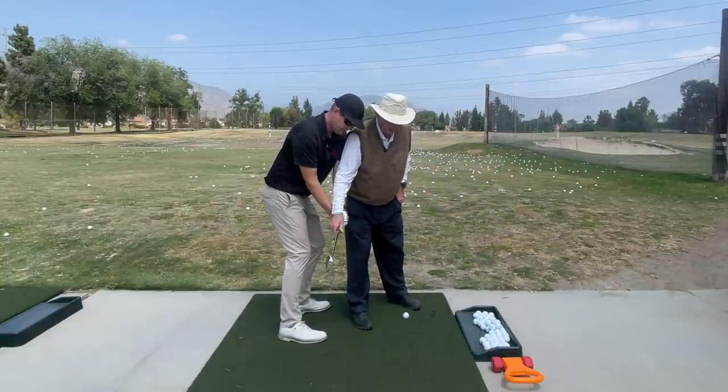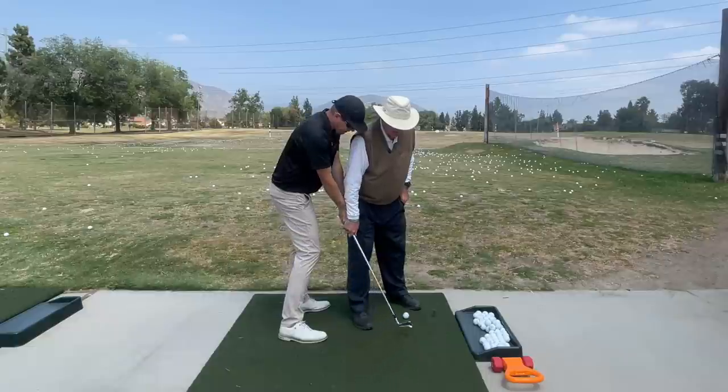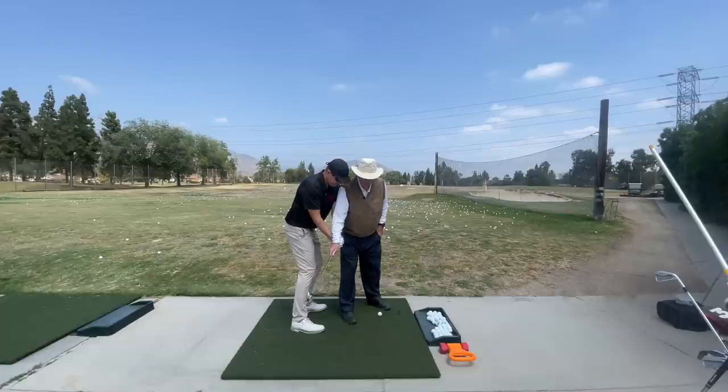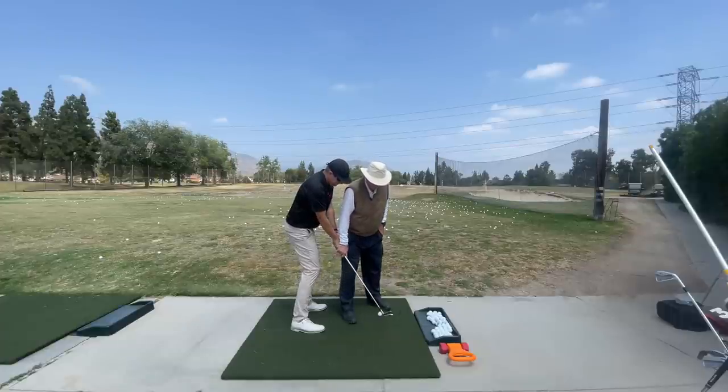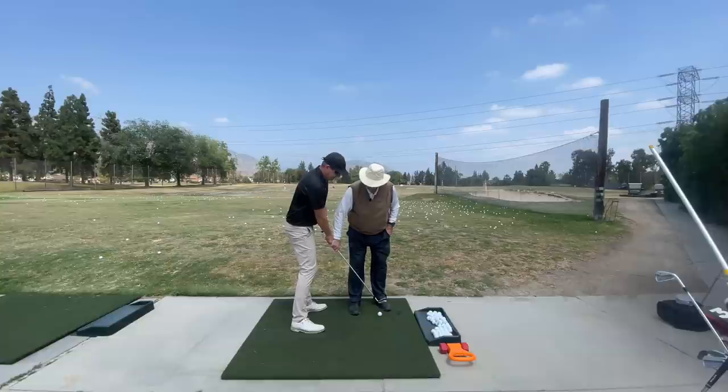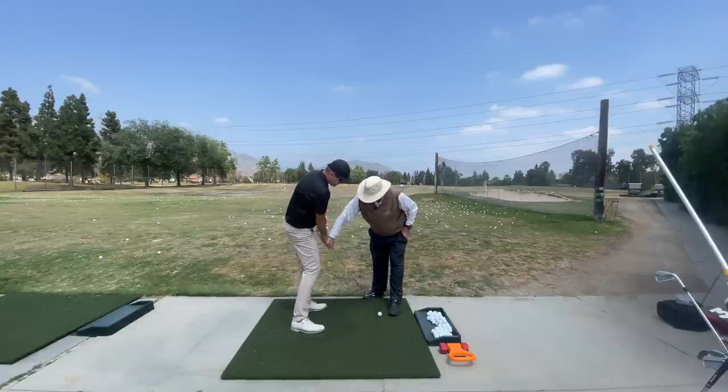You took the head out without going down. You've got to bring this head down this way. You see? So the head is moving down and out, and the handle is moving up and in. Do it again. Feel that. Boom. Do it again. Feel it. There's your motion.